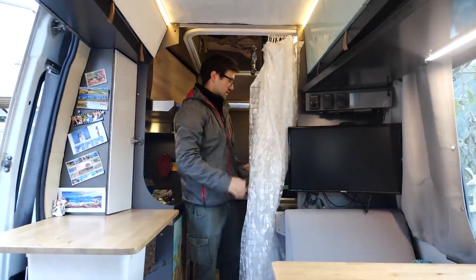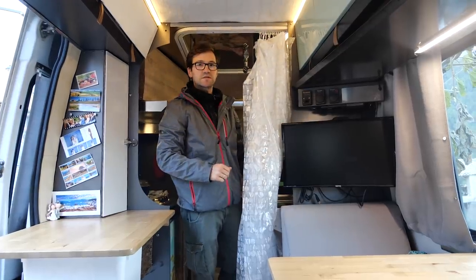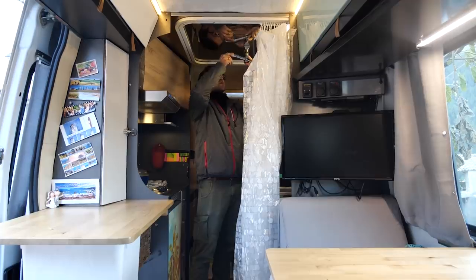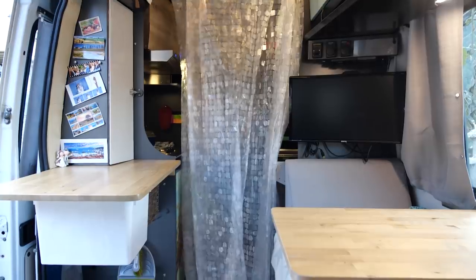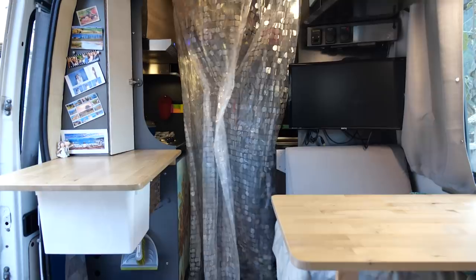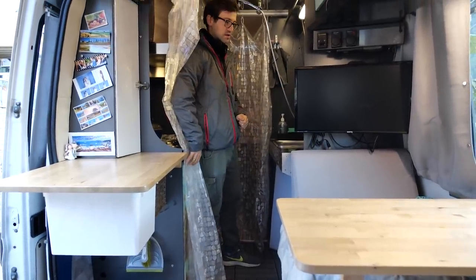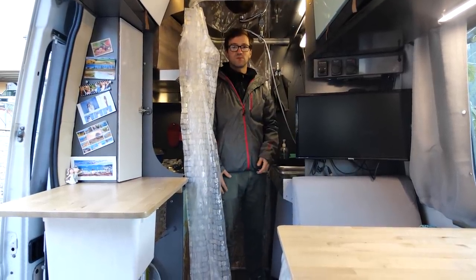This is the kitchen side. Whenever we want to have a shower we just start the hot water here, wait about 20 minutes and the 15-litre tank will be all hot, so we can take a shower from that. You just put this up here, take your curtain and go all around with it. As you can see, everything on this side is protected, this side can get wet so no issue there. You just close up and have your shower — everything is nice.